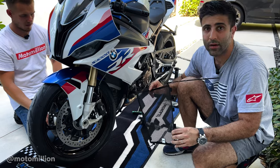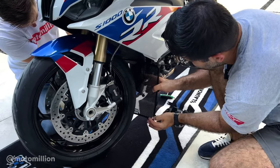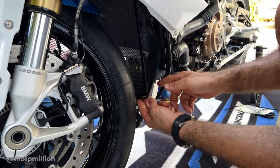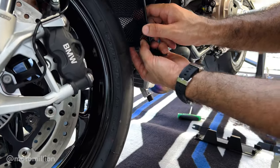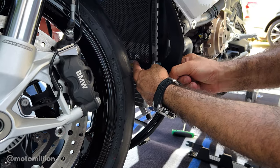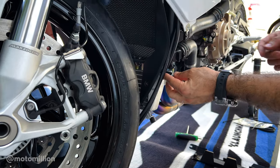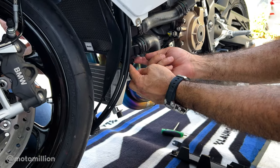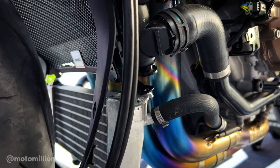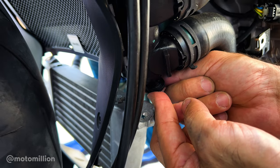Once you have your radiator guard ready to install, just slide it through the front of the engine spoiler, get it up in place, and then you're going to pull this side of the engine spoiler, feed the tab behind, and do the same on the other side. You want to make sure that this piece lines up to the lower radiator bolt. Don't panic if it doesn't line up — these are aluminum so you could adjust it any way you want. If you need to, maybe bend it a little bit with some force and you'll see that it'll line right up.